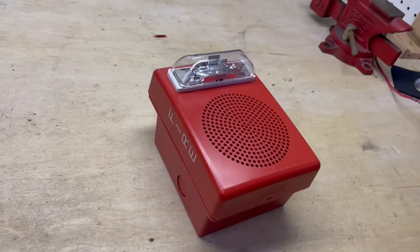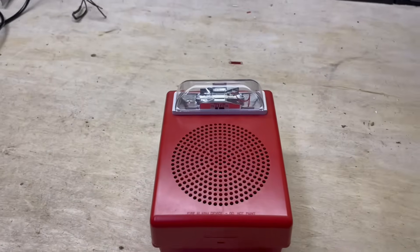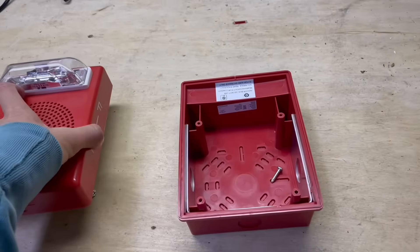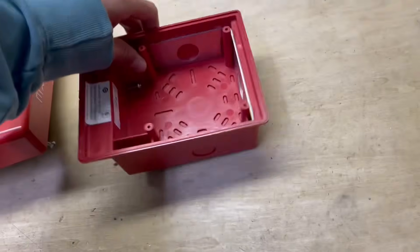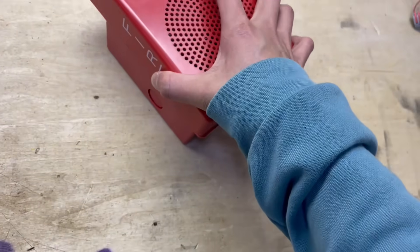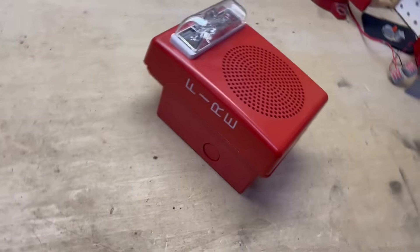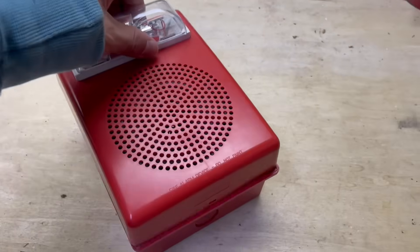This speaker strobe is going to be mounted on a back box like this, which makes it look a little more professional. Believe it or not, this is actually an EST Genesis back box. Normally it would mount like this and you'd put a Genesis speaker strobe on it, but coincidentally it actually fits perfectly with the E50 series. It almost looks exactly like the actual box that's built for these, so we're going to go ahead and install this.